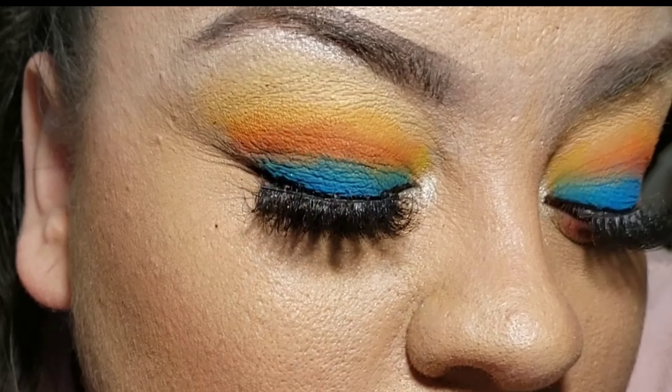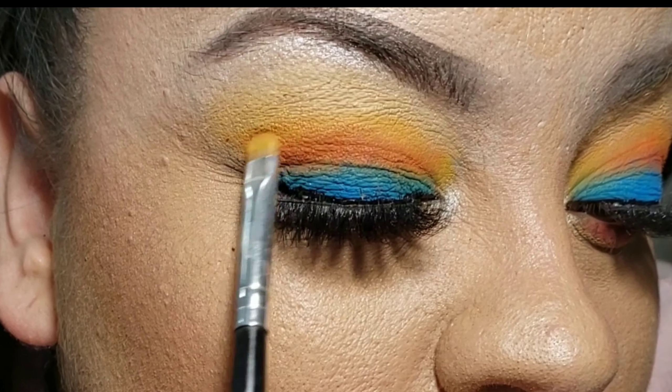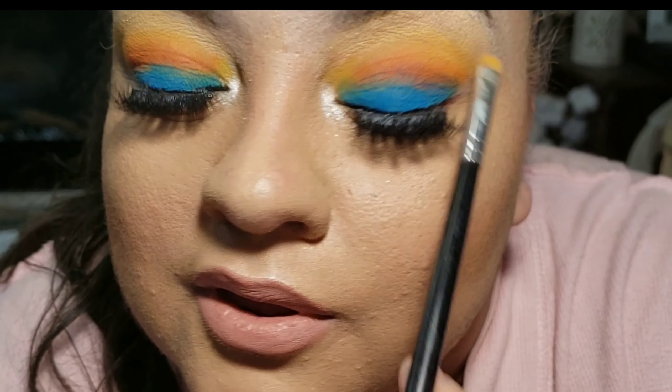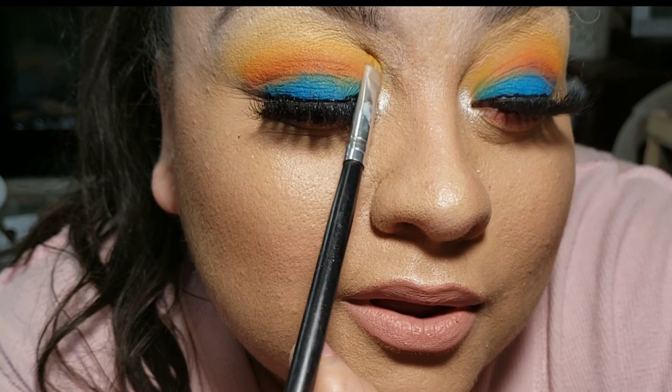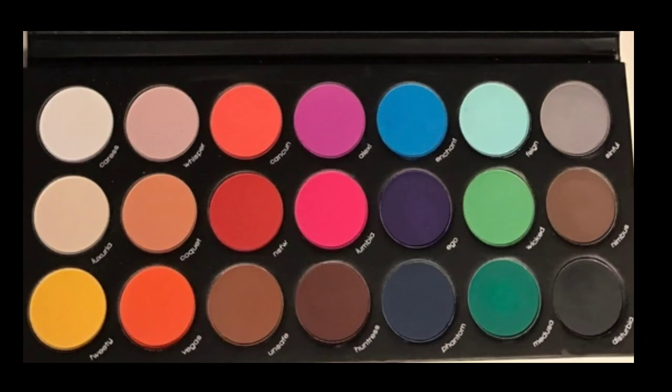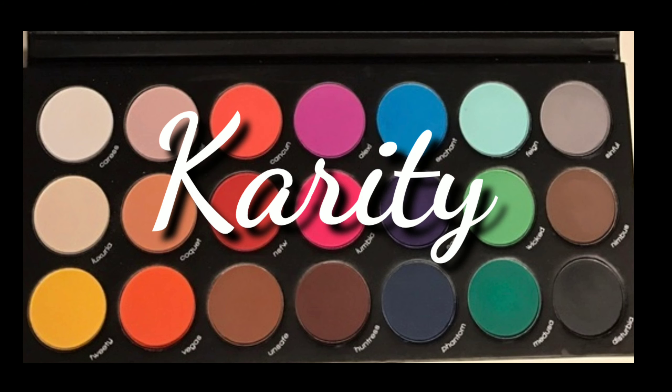A lot of girls tell me they really want to mess with color because they like the way it looks but they're afraid of coming off with a clown look. It's not the colors that you're using — it's about how you apply it, how high you go, and portioning it. Beware, here comes another montage.